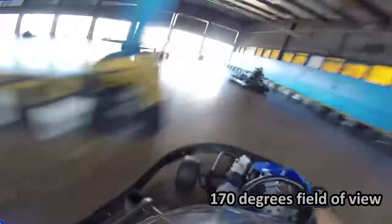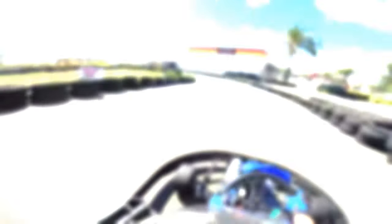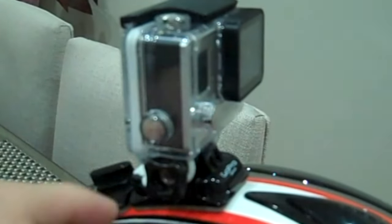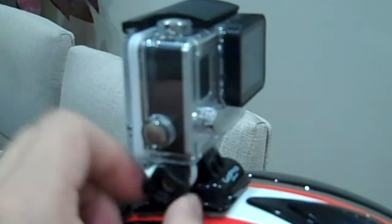Having a large field of view such as 170 degrees actually dampens the shake and gives the impression that the camera is further behind its actual mounted spot than it is. It can capture more footage on the sides and allows you to see what is happening in a driver's peripheral vision — that is, the vision to the sides of the main point of focus, which is usually the track ahead or another go-kart ahead of you.